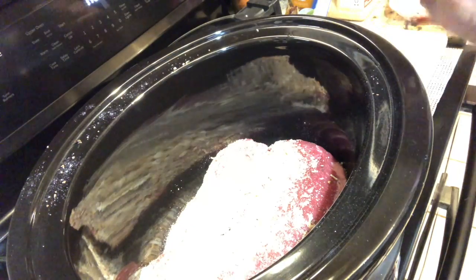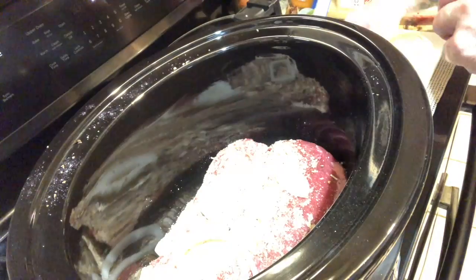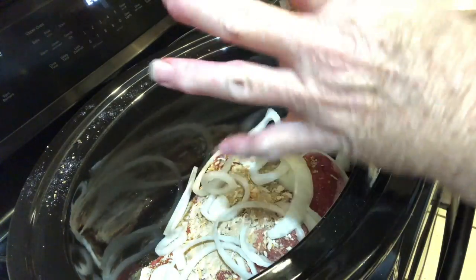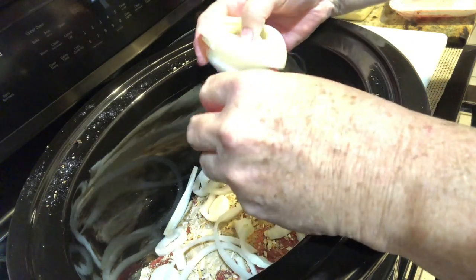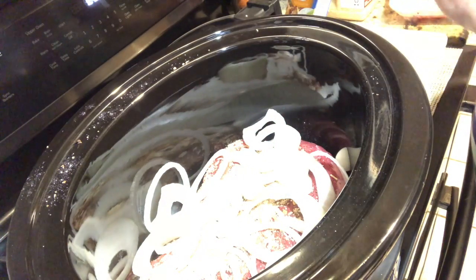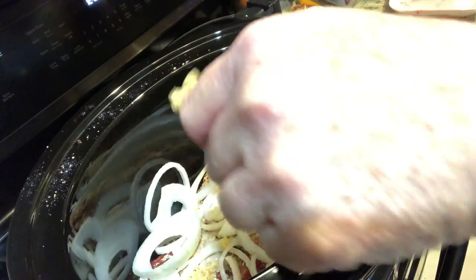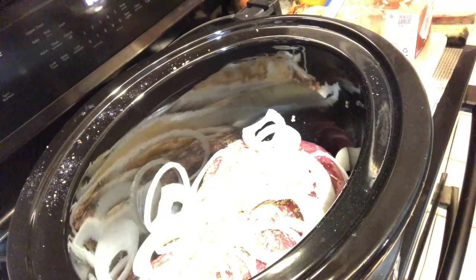I've chopped up a medium onion into rings and I'm just gonna put that on top of everything. My son likes to just eat onions — he puts salt in water and dips the onion in it. I've never seen the likes in my life, but that's how he likes to eat them, so I've left this one pretty big for him. And if you watch my channel at all, you know I'm gonna get my trusty garlic out.